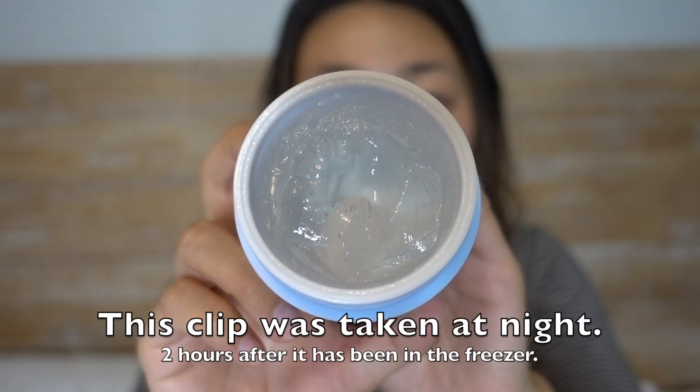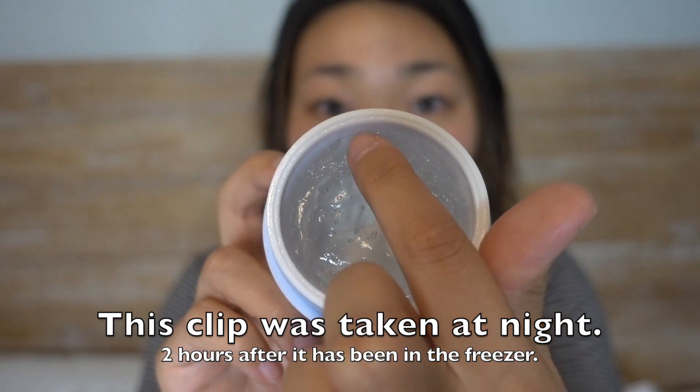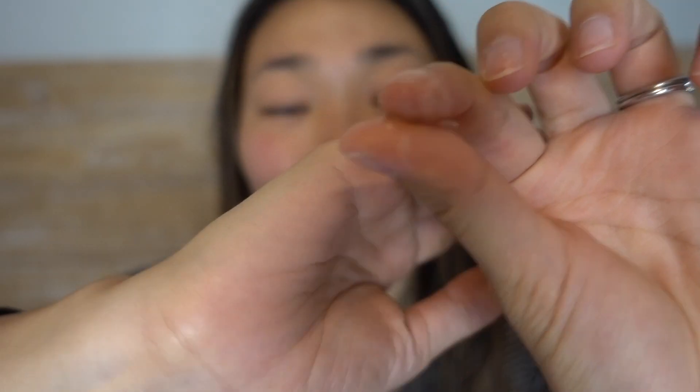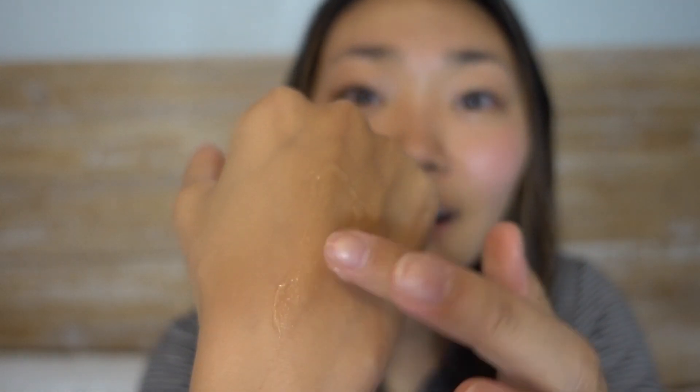I've been loving this cream in the summer, especially when it's super hot, the sun's been on your face all day, and you just feel like you need a rescue. The fact that you can freeze it is really cool. It kind of turns into a slushy consistency if you leave it in the freezer for about one to three hours. Anything past the three-hour point, the gel gets really hard and it's difficult to scoop out of the jar. The instructions actually recommend keeping it in the freezer for a maximum of three hours.